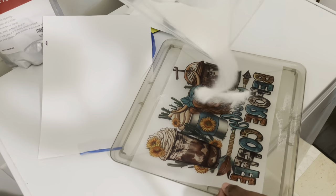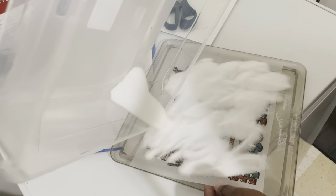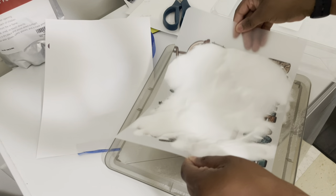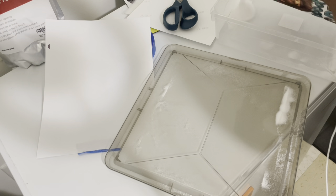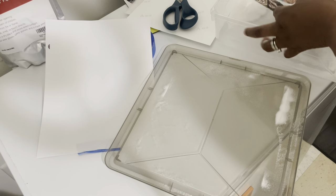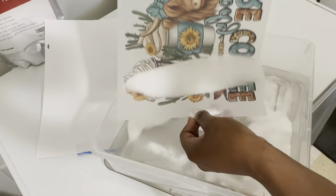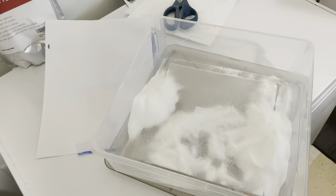This is me coating the image a second time. I've done it once and this is the second coat. You can do this extra step if you want — you don't have to — but I feel like it makes it better when you do it twice. I'm going to shake all the excess powder off and put this in the heat again.